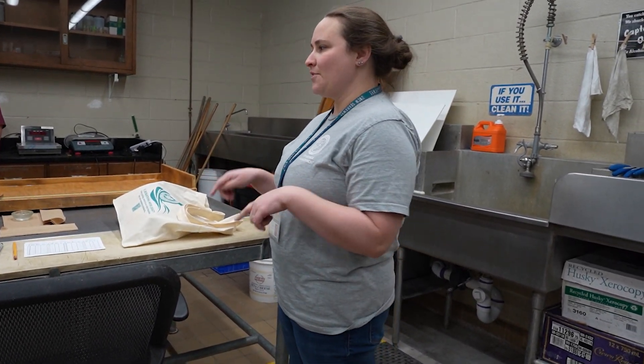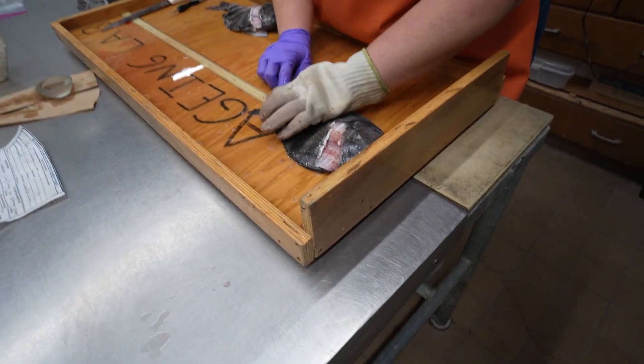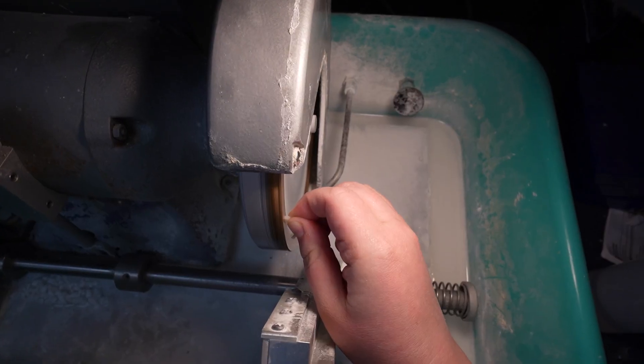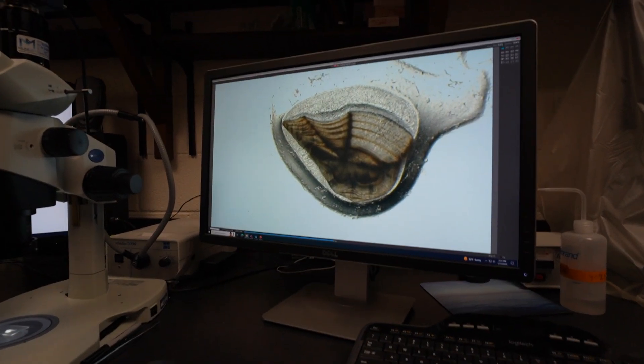We're going to be in three different locations. First, the wet lab — this is where we take fish and take out the ear bones, take scale samples, fin clip samples, and take data. We'll also be in the processing room where we have the saw and will be processing otoliths. Then we're going to be in the microscope room, or dark room, where we'll be aging fish.